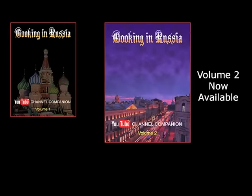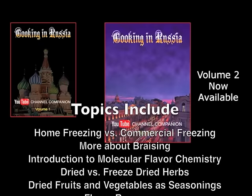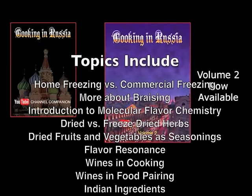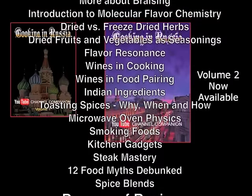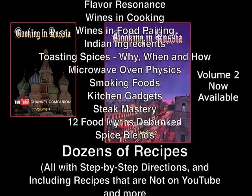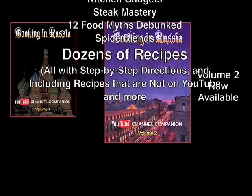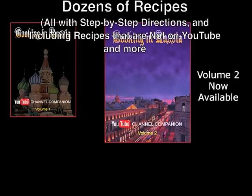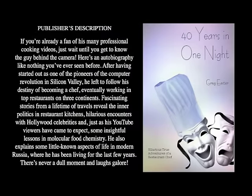The second volume of my cookbook is now available through Amazon and other booksellers. It covers the YouTube recipes from the last eight months with more in-depth information. Every recipe has step-by-step directions, and of course there are recipes that aren't on YouTube. But this is not just a recipe book — anyone who watches my channel and any serious cook will find this book a treasury of useful and new information you won't find anywhere else. If you want to know more about my adventures as a chef around the world and have some great laughs, check out the video tour of my book, 40 Years in One Night — it's up on YouTube right now.